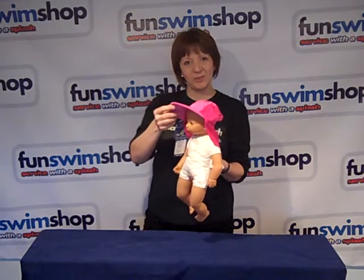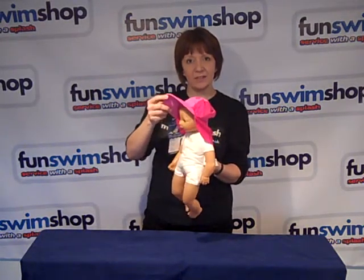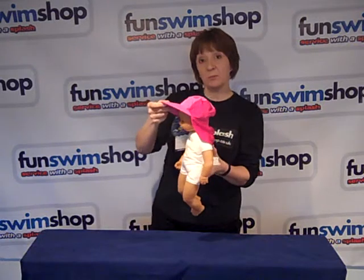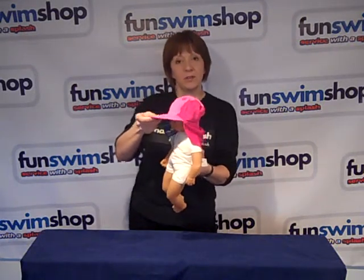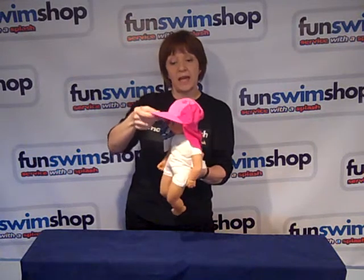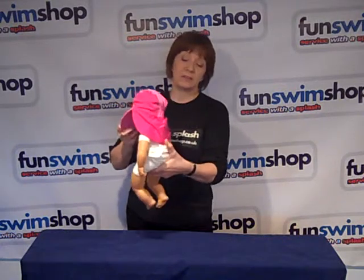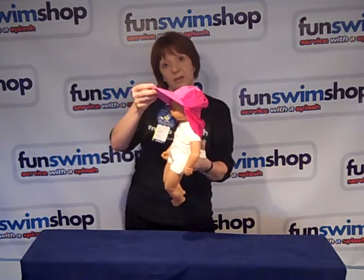Hi and welcome to Fun Swim Shop TV. My name's Carla and today we're looking at the Confidence UV Sun Hat. This comes in pink and blue and three different sizes: 0 to 1, 1 to 3, and 3 to 6. You can see the peaked legionnaire style of the hat makes it perfect for protecting the neck and also the eyes.